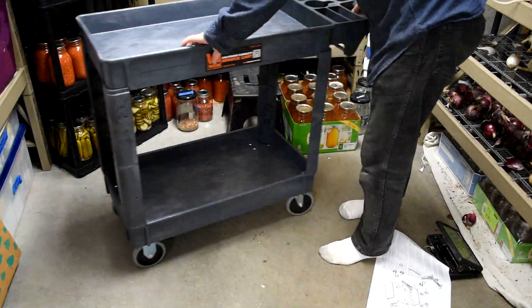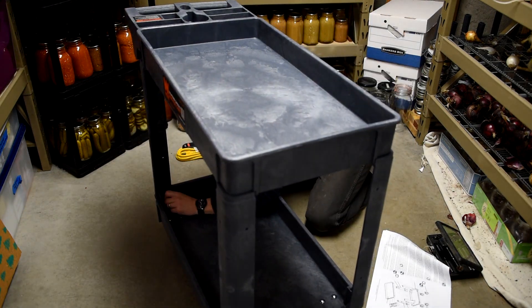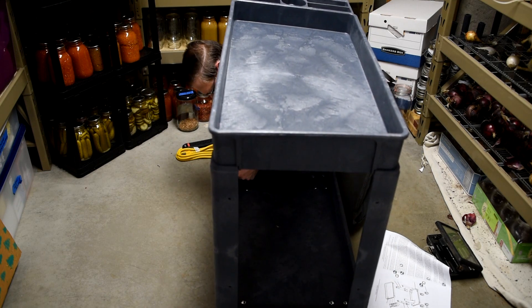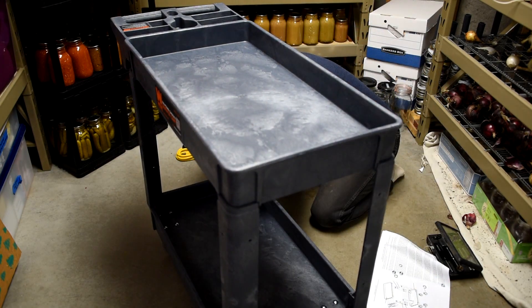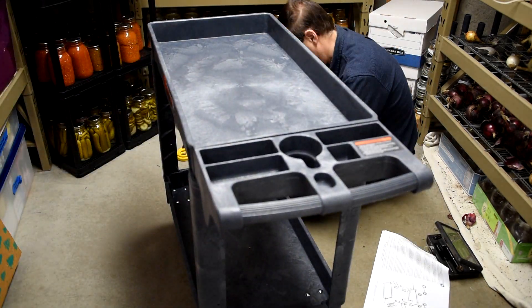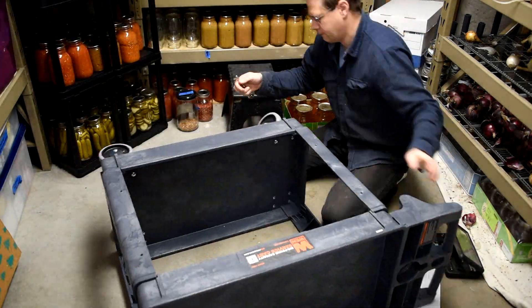These are really nicely made carts. I'm sure they're made overseas, but the material is really nice. I've used these carts before in the greenhouse and enjoyed them there — we put a lot of potted plants on them, including big heavy tomato plants, and they held up really well. You can literally hose them off with no issue, so I figured this would make a really nice grinding station.